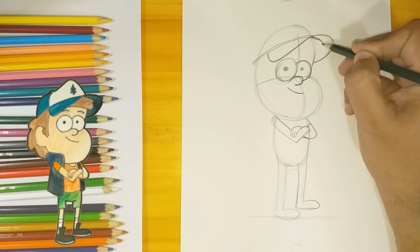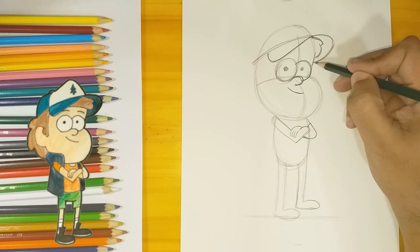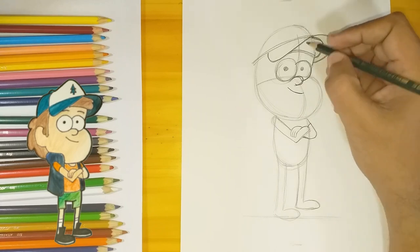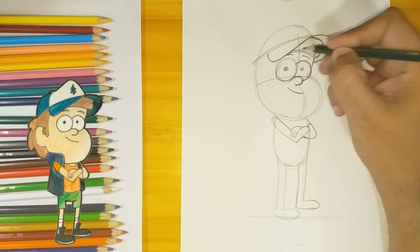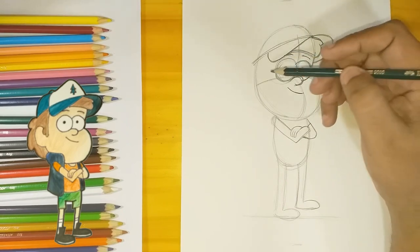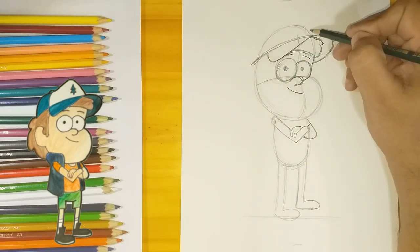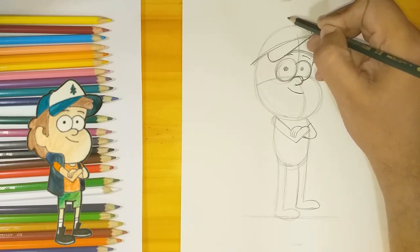The hair is gonna be a bit rounded. His eyebrows are just gonna be these two lines right above the eyes. Now going a little beyond the initial marking for his head, I'm going to make a kind of a mountain shape and draw his cap.